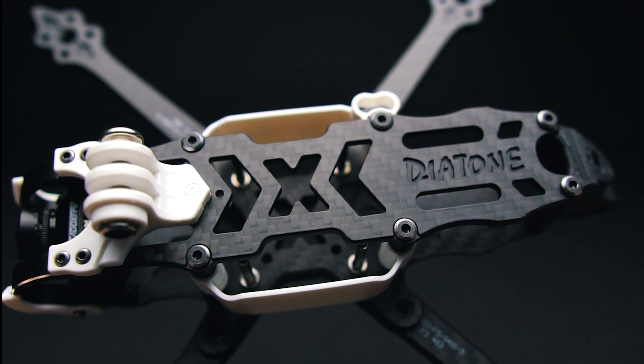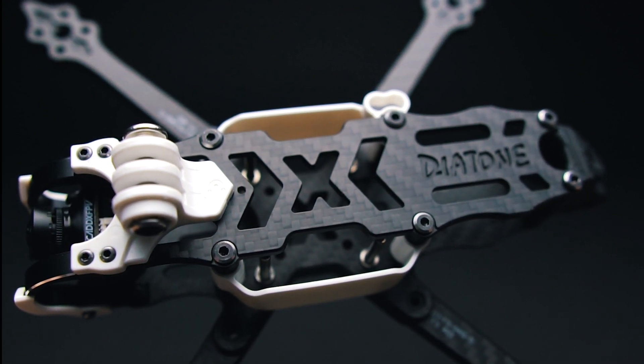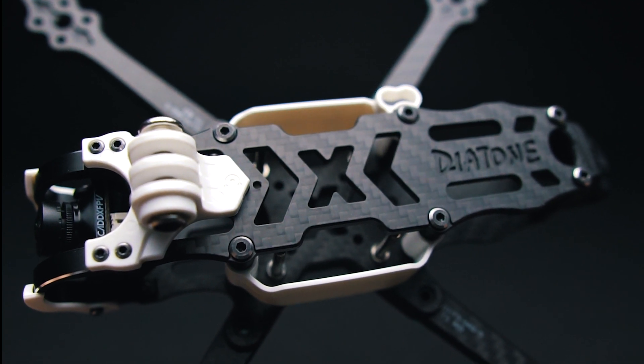The frame features thin but 5mm thick arms. That means less drag and less turbulent air around the arms. Design-wise, they do remind me a bit of the Astro X5 or J5 arms.